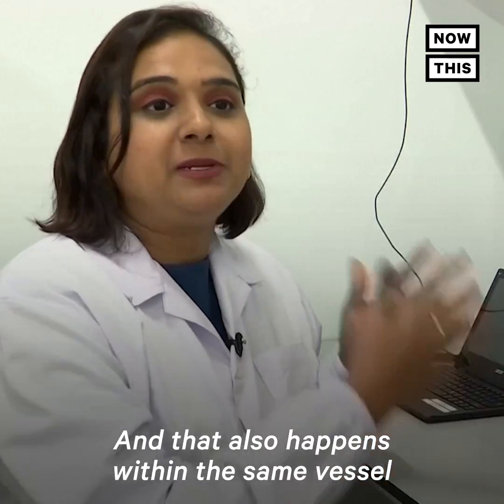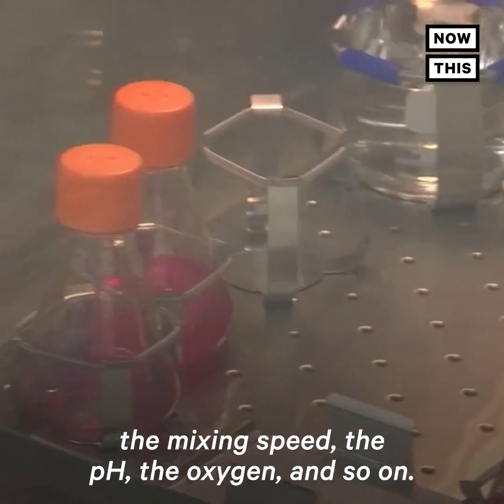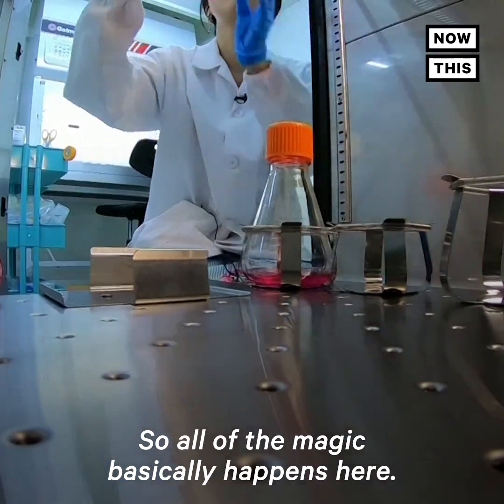That also happens within the same vessel by changing some of the parameters like the mixing speed, the pH, the oxygen, and so on. So all of the magic basically happens here.